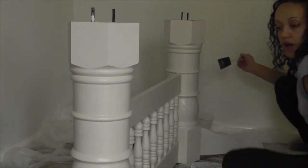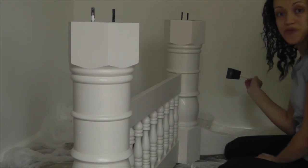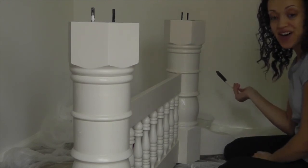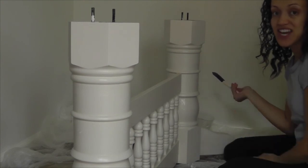I'm going to continue working here, and the next time you see this table it will be put together and completely done. Thanks guys for learning with me, and I'll see you next time.